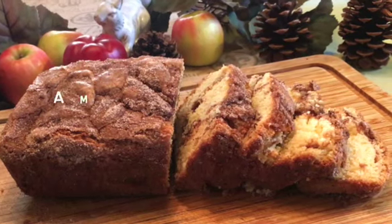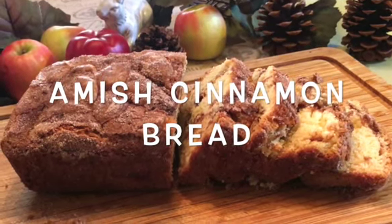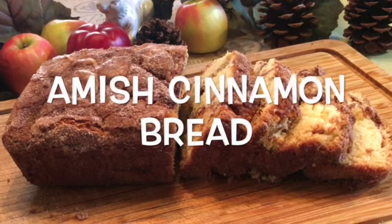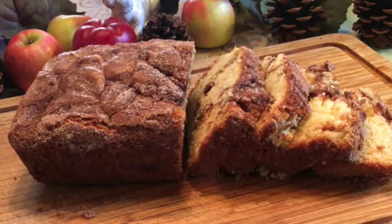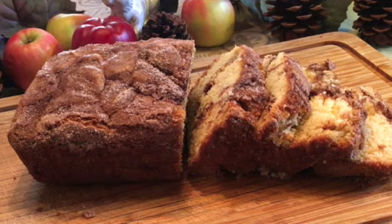This is not the traditional Amish friendship bread that requires a starter, but rather an easy to make, delicious quick bread that every cook should know about. It is made in one bowl and uses ingredients found in any kitchen.